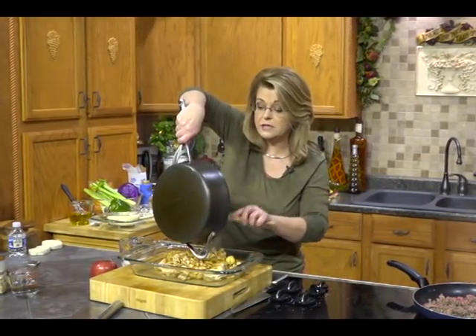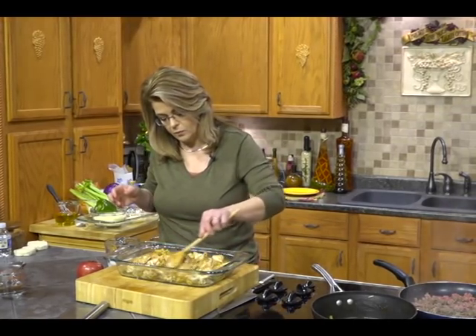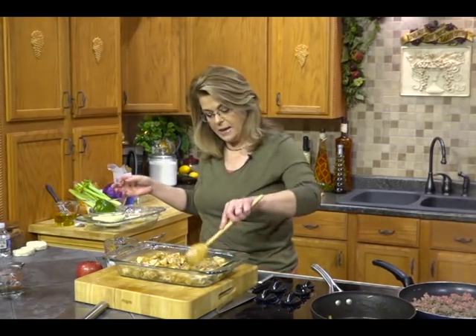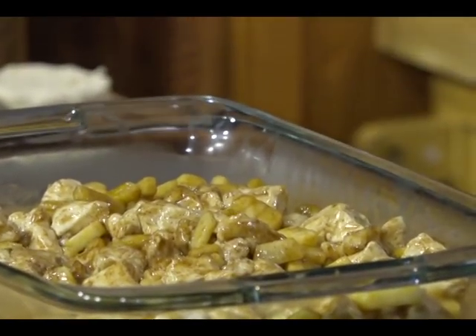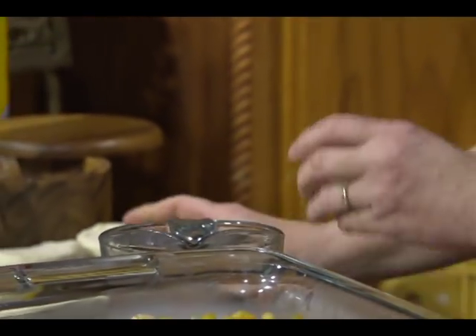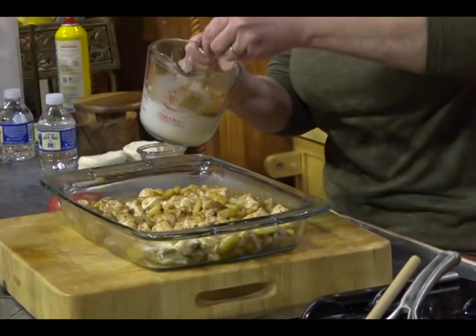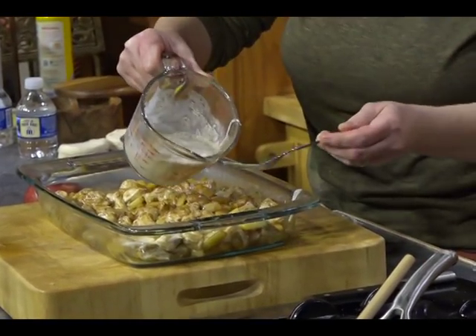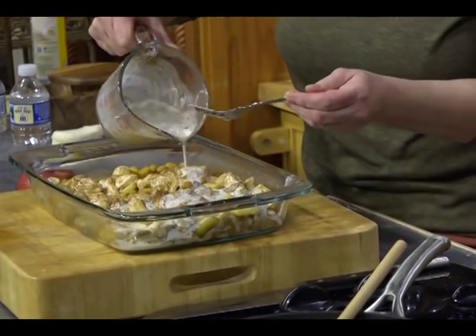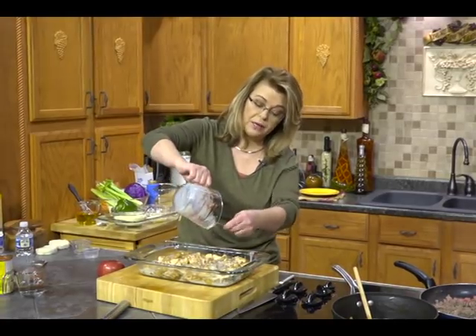Spread it out evenly. Now remember, those biscuits are going to puff. We're going to make a glaze to pour in: some half-and-half, one egg yolk — not the whole egg, just the yolk — some brown sugar, and some cinnamon. Stir all that together and pour it evenly over your mixture. Put it in the oven at 350 degrees and it needs to bake for about 30 minutes.